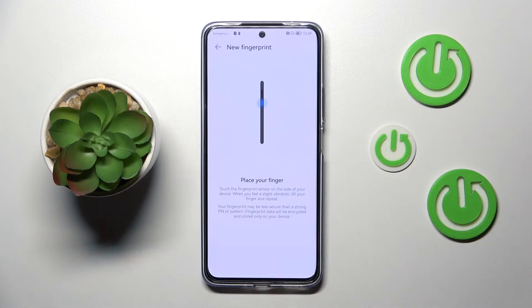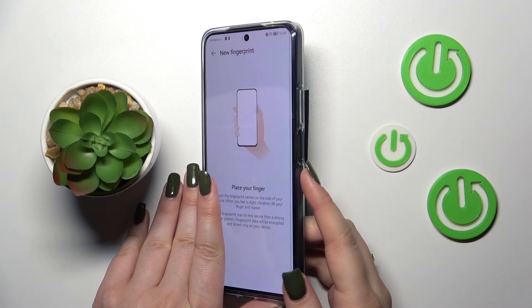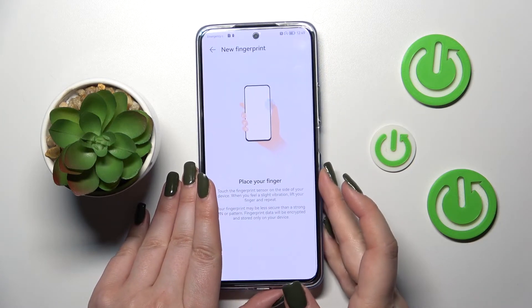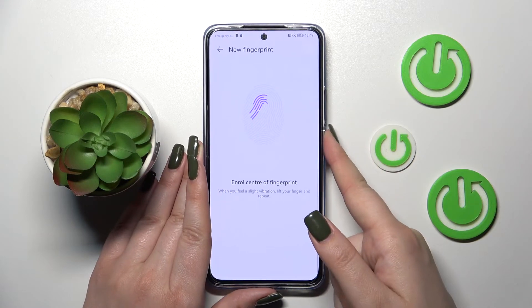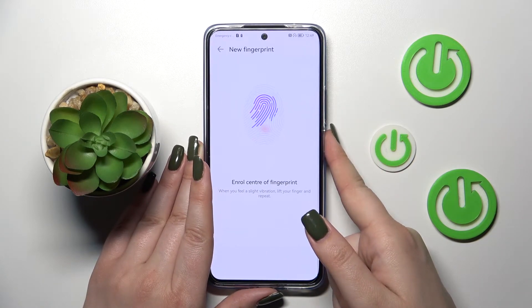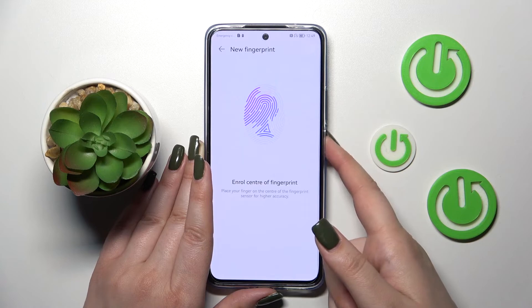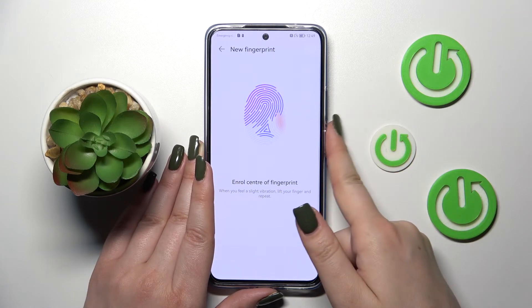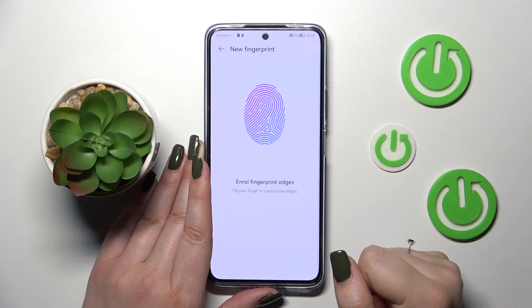Right now we have the animation and the instruction on what we have to do. We have to place our finger on the sensor, which is located on the side of the device on the power button. Let me put my finger on it — we have to do it multiple times in order to add the fingerprint fully, and try to catch every corner and every place for better recognition.